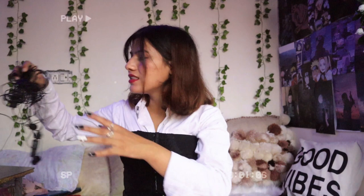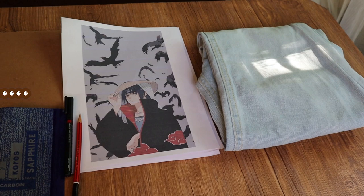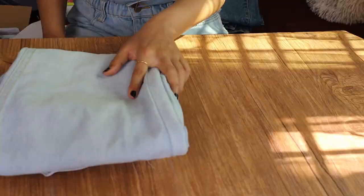I have two mics with me but the cell is finished, so I thought to just record on my phone. Anyway, to make these anime jeans, the things that you will require are: anime printouts, carbon paper, a pencil, a permanent marker, acrylic colors, acrylic gloss medium, and a pair of jeans.